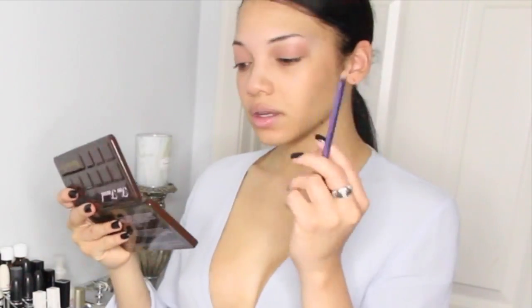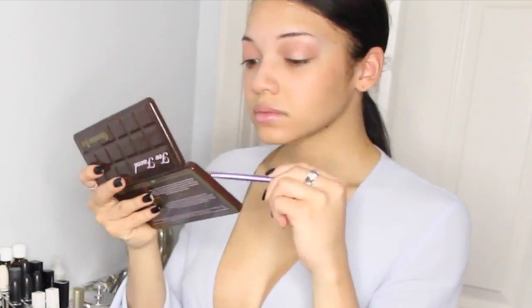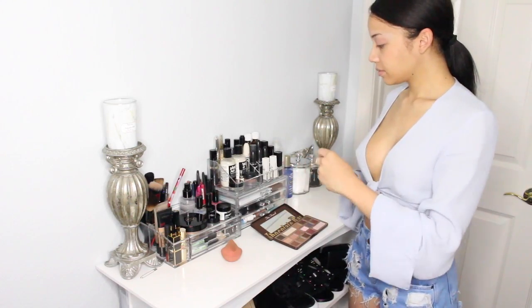Now I'm going to take a flat shading brush by Real Techniques and dip it into the Marzipan eyeshadow color in the Chocolate Bar palette by Too Faced. It's a really pretty shimmery pale pink color.